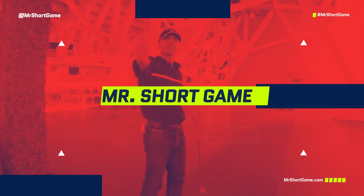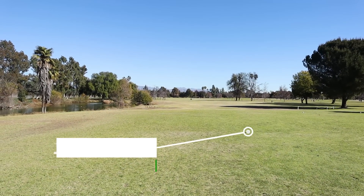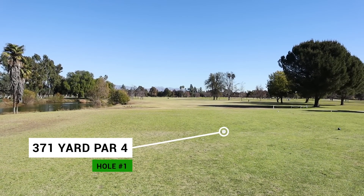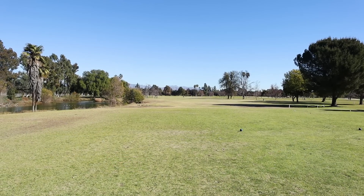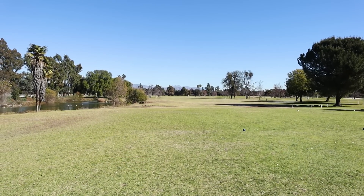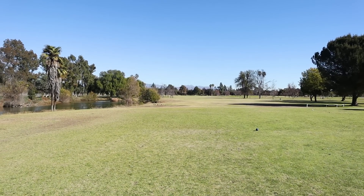This is OnCourse Playing Lessons. Today I'm at Woodley Lakes Golf Course in Los Angeles in the valley, right under an airport, so no drone shots. We're going to go through and just have a great round. Let's see if we can go under par. This first hole is a nice 371-yard par four — pretty straight, slight dog leg to the left, but very straight. We're going to go straight for just left of the tall palm trees out there in the distance and see if we can make birdie here on the first hole.